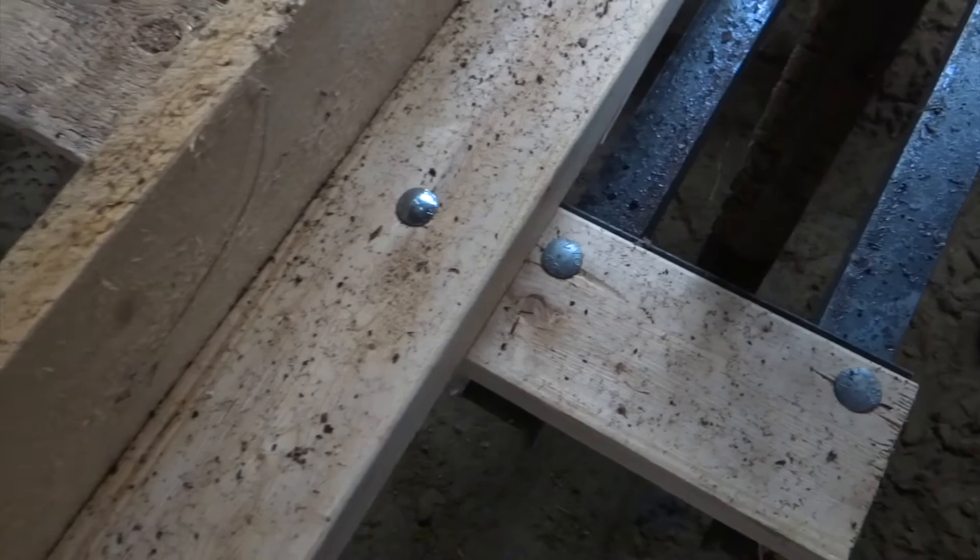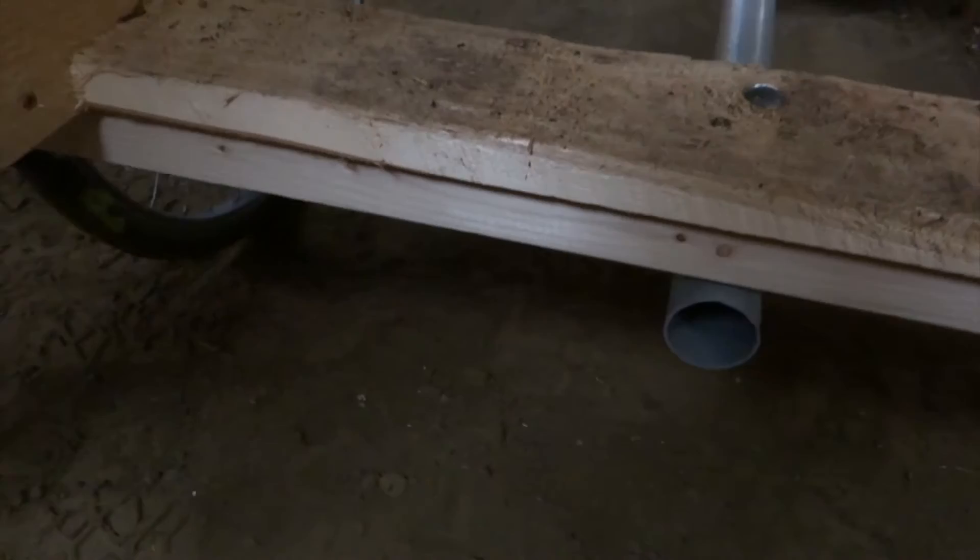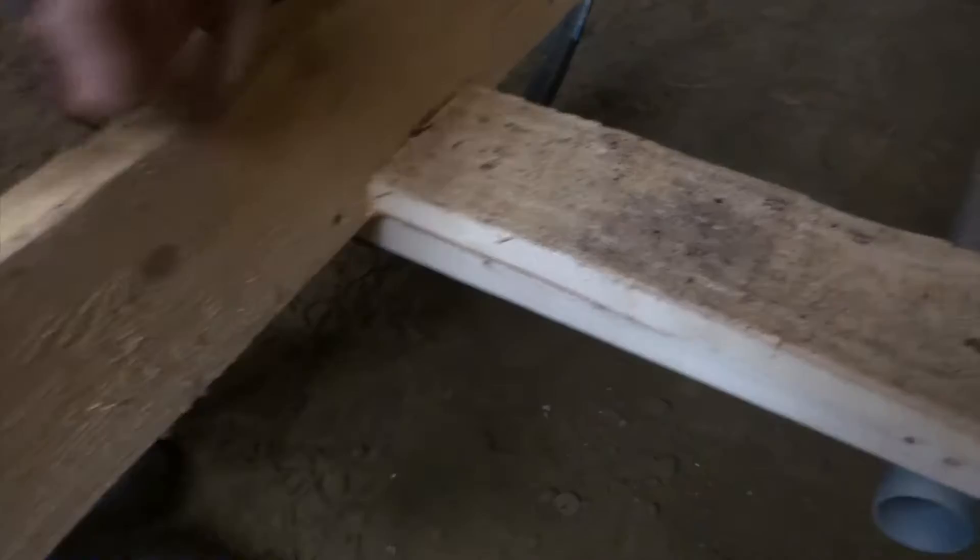Those two carriage bolts go all the way through to the top, and every other carriage bolt also starts on top of the 2x4. To protect my 2x4 frame, I screwed in sacrificial 1x5 cedar boards here, here, here, and here.